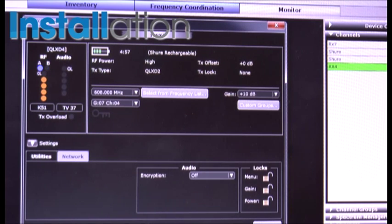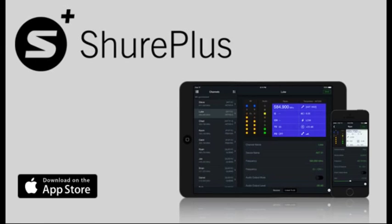In addition to that, we've also got an iOS app — Shure Plus Channels — and using any wireless access points throughout the building, you can also monitor those channels wirelessly through this iOS app.